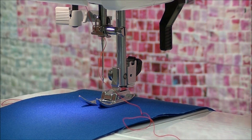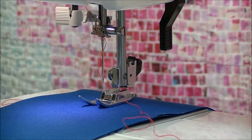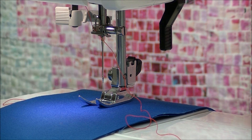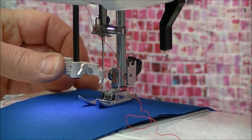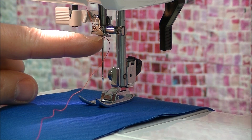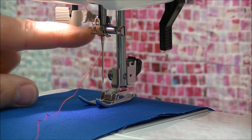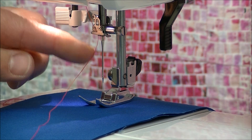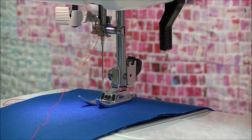A couple of things that are going to make your life better: first, you want to take your flywheel and turn your needle so that it's pretty much at the highest position — that way the needle threader has room to work. The other thing is when threading, make absolutely certain that you are in the last thread guide, so that the thread is prepared to go through the eye of the needle.